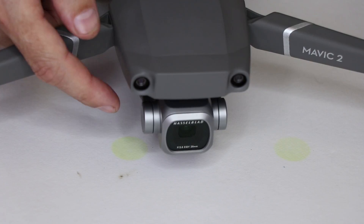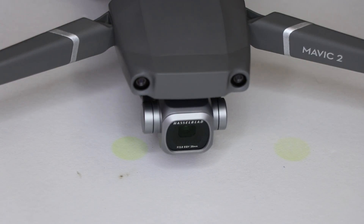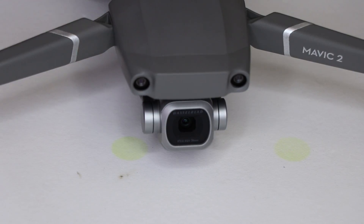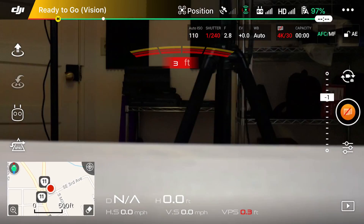Here we have the drone starting up. You can see it just did its test on the gimbal and camera. The gimbal is working correctly when I control it with the controller, and on the app there is no zoom feature.